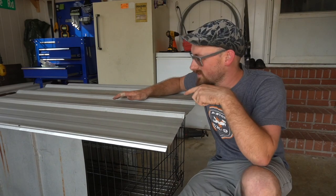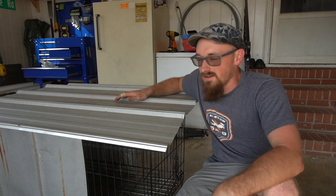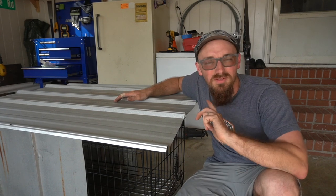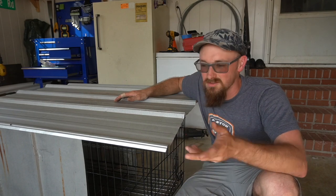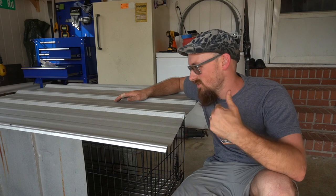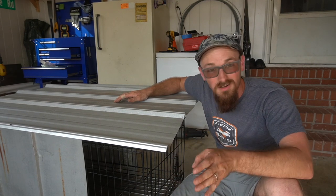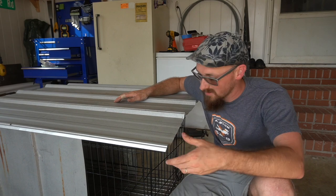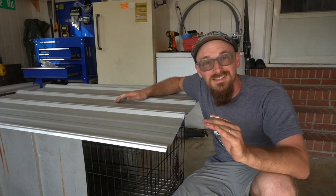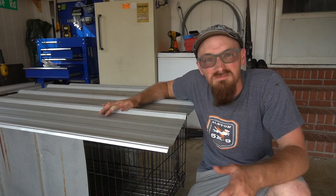The last thing is putting this tin on top — just one sheet of tin for ease of use. I thought about doubling it up with leftover pieces from the sides, but for this build we're going with one sheet. All it's doing is keeping water out and providing shade for the rabbits. It's got an overhang, so it's not exactly the same size, but I think it'll work out fine.